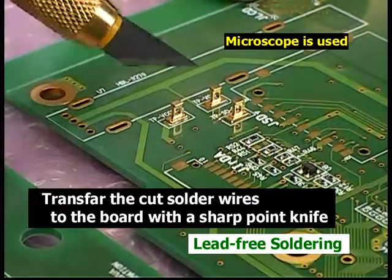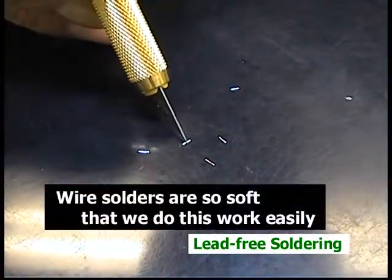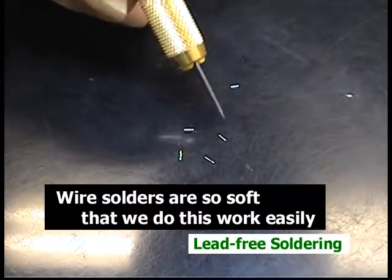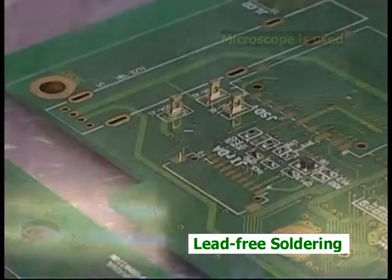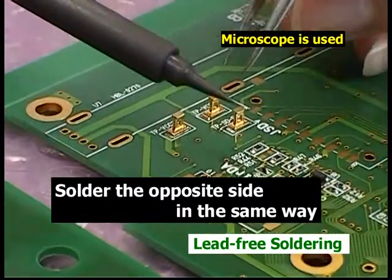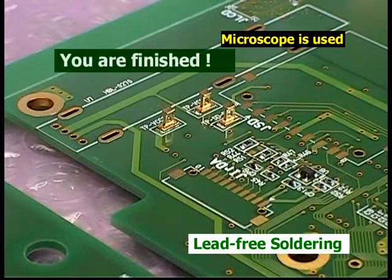Use your knife to move the cut solder wires to the board. Knives are more useful than tweezers for this work. When you want to apply a small amount of solder for other cases, this technique would improve efficiency.